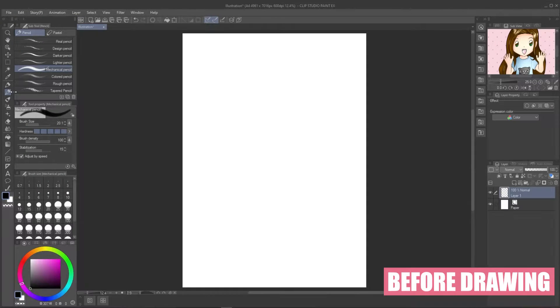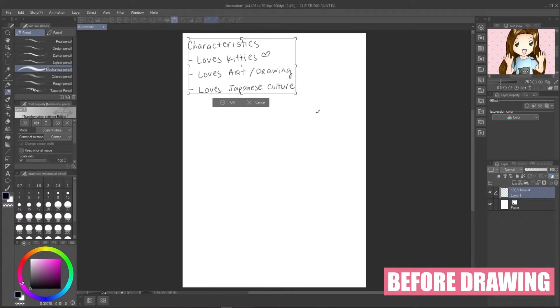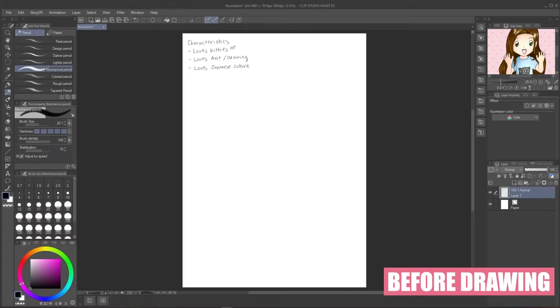But just redrawing it wouldn't be that much of an improvement, so I'm going to incorporate three characteristics into the icon. The first one is Love's Kitties — this one is obviously taken from the original picture. The second one is Love's Art and Drawing. Since it's an art channel, I definitely want to do something related to this. The last one is Love's Japanese Culture. I somehow want to incorporate this element since I'm influenced by Japanese culture, crafts, and of course anime a lot for this challenge.